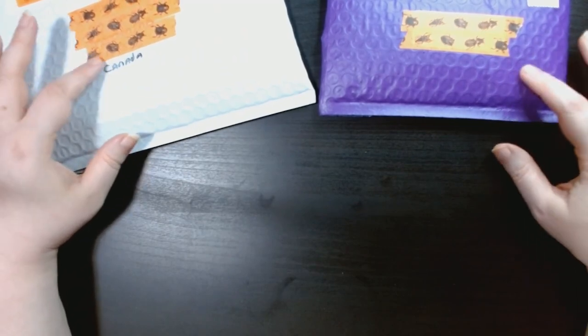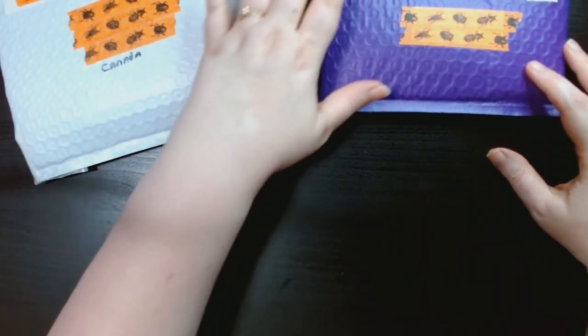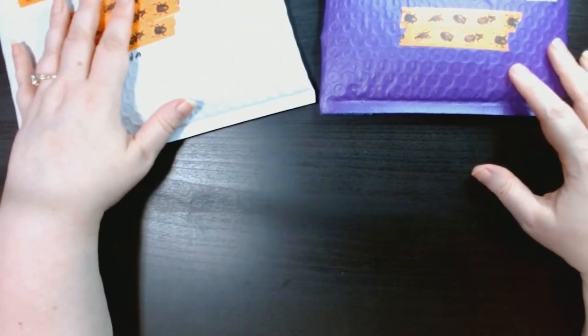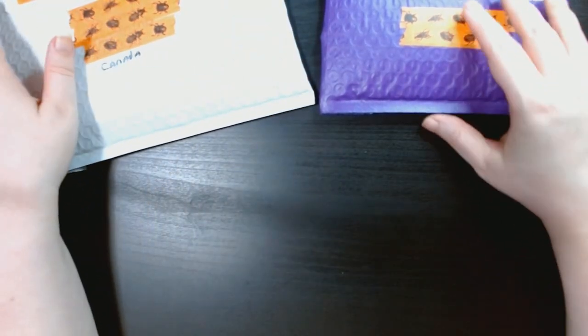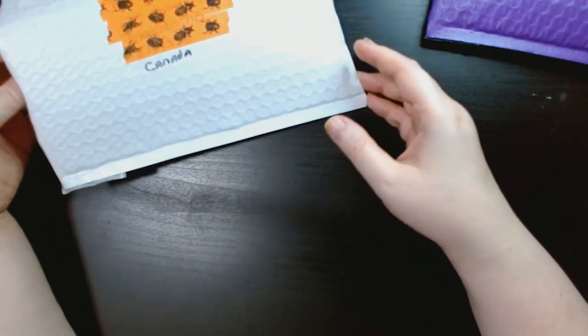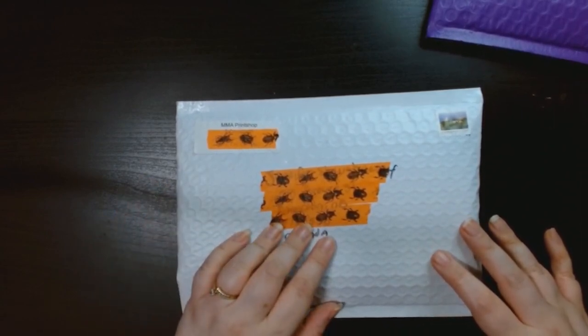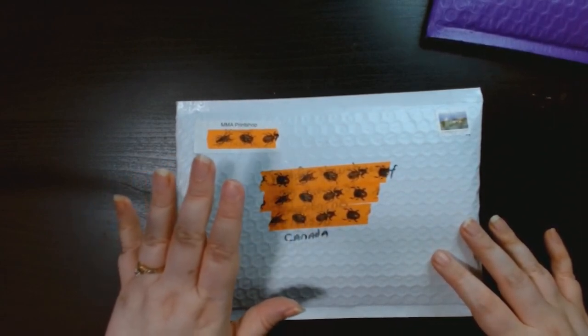I got a couple things from a couple of different small shops on Etsy. They are both Canadian Etsy shops — I'm in Canada and it's easier not to worry about shipping.